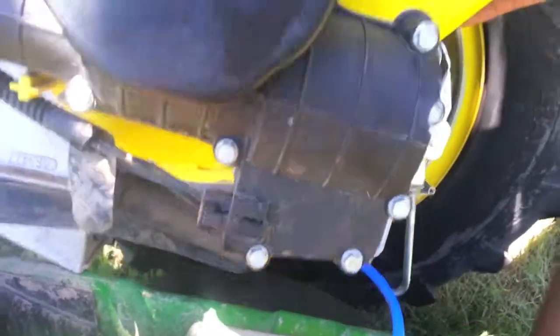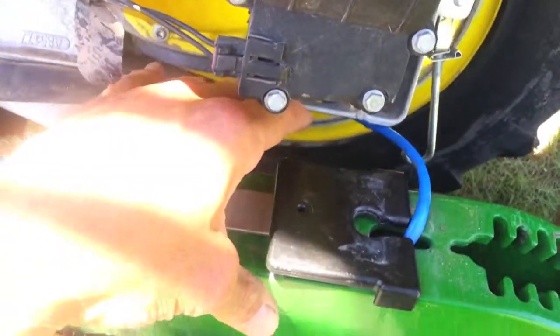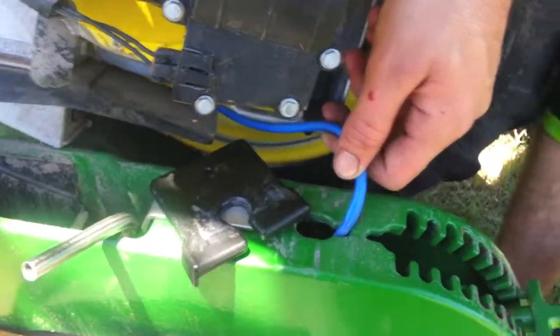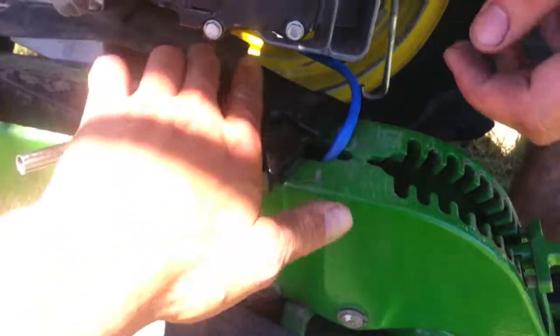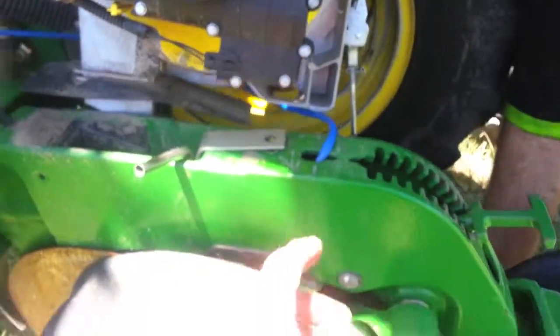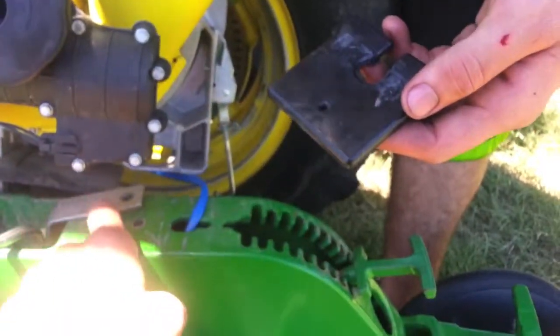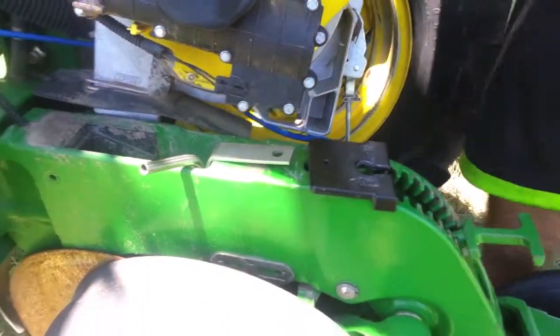Now the other part you'll want to consider is when you put your rubber boot back, you're going to have to cut out an area for it to fit properly around that bolt and still keep that level tension on your seed control unit. You'll have to cut out a square slot that's the size of the stainless steel tube and the bolt in order for it to fit flush and properly.